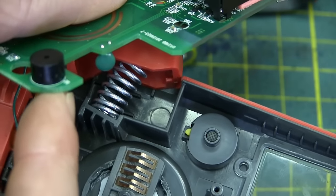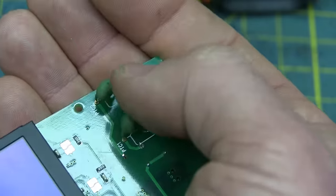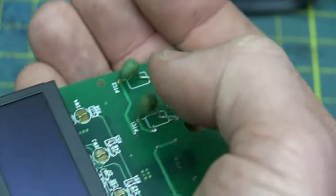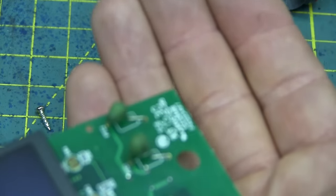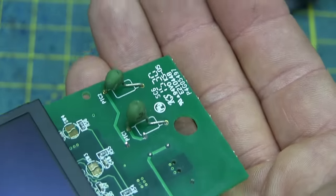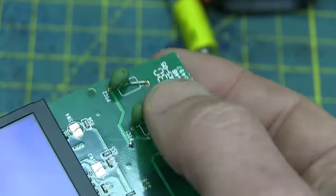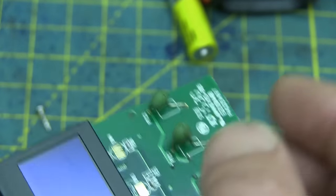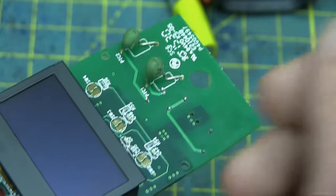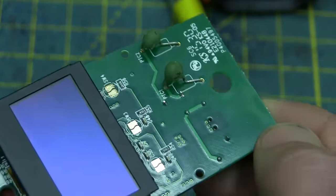With all these thermistor devices, it's interesting to me that they don't have a setting for just ambient temperature. The meter comes with a K-type thermocouple. However, it would be nothing to coincide this reading with the outside temperature or ambient temperature inside the case. It'd be nice to be able to switch back and forth — that'd be a nice little feature.